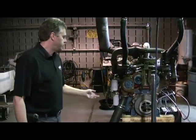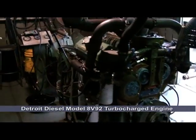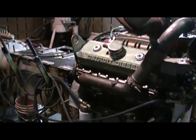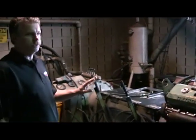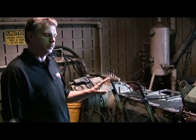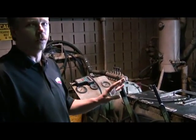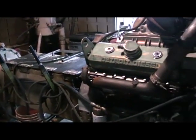As we step into the dyno room, you can see we have an 8B92 Detroit Diesel engine sitting on our engine dyno. The benefit of being able to use the dynamometer is that when the engine is rebuilt, there's always a possibility of leaks or issues with the engine. This way we're able to completely test the engine so that when it comes out of here, it is ready to go to work — no problems, no leaks, no fuel leaks, and it pulls horsepower and torque.